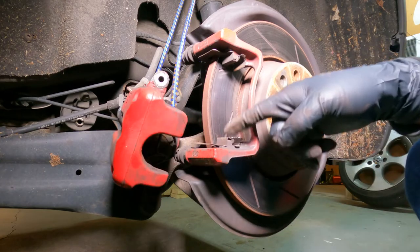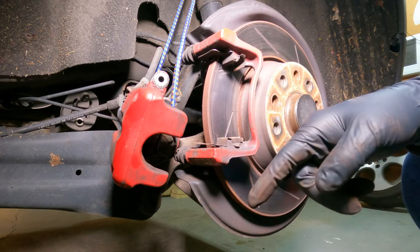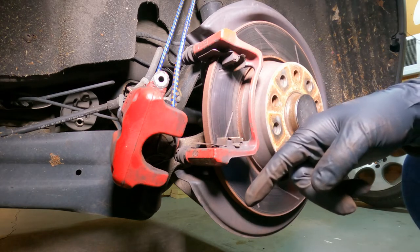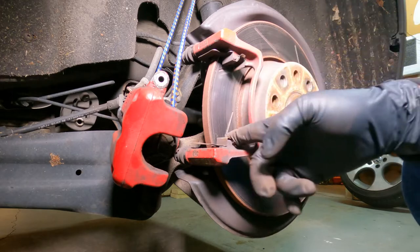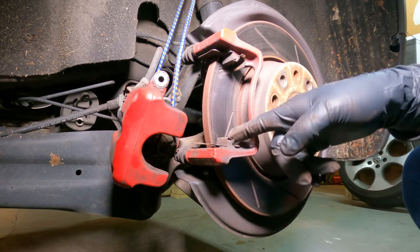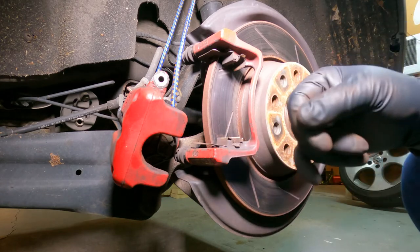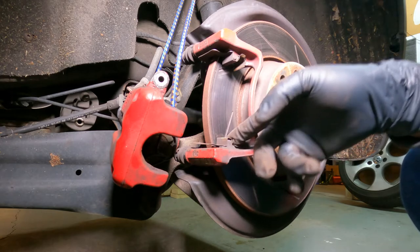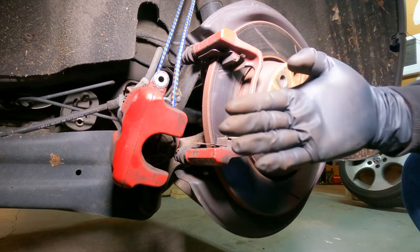Next up, I'm going to be removing these two parts. I'm not really sure what they're called — probably brake pad holders, I guess. Basically, the brake pad is going to be held in these two dents. I'd like to take this opportunity to take them out, clean them a little bit, and also lube them up a little on the glides over here where it slides around, so that the brake pads can move freely back and forth.